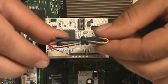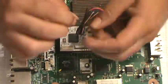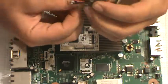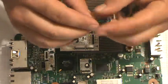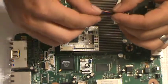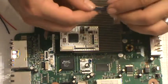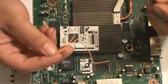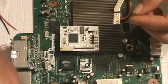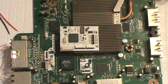Alright, we have our pre-assorted wire package. With this we've got a brown wire, black which is obviously our ground, red which is obviously our power, green, orange, and a blue.